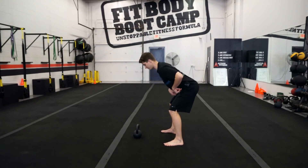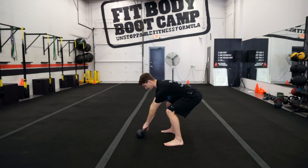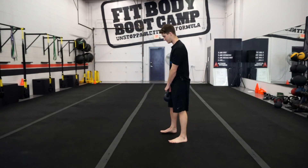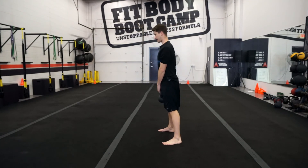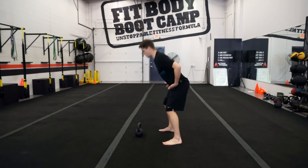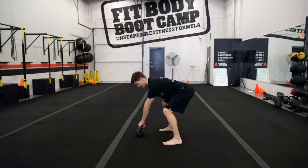Once your hips are loaded, sink down and put your hands on the bell. Grip it with every single finger — think about gripping it strong. The handle may come to the side a little bit and that's totally okay. Hinge, grip it with every single finger on one hand, then the next hand.